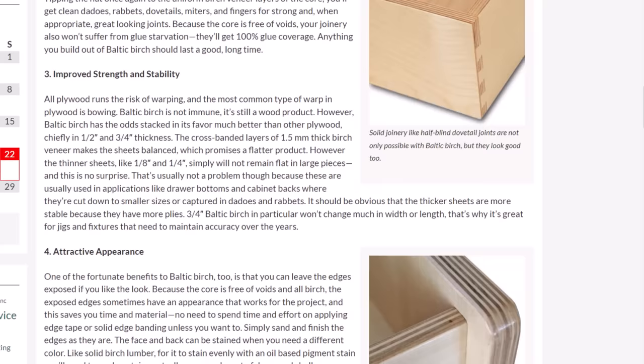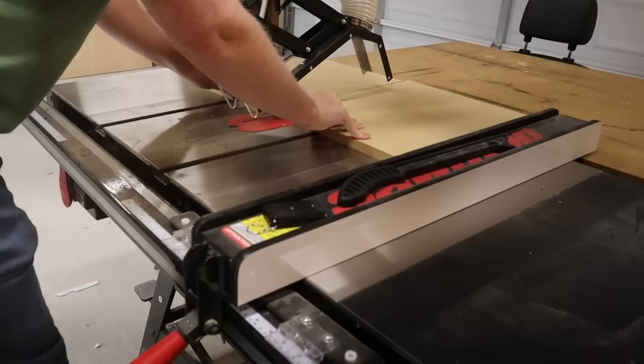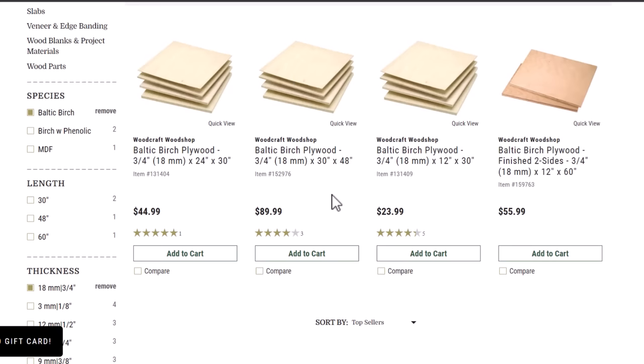The absolute best plywood is Baltic birch. It's made up of multiple layers of actual birch hardwood and is superior to the birch from the local home center. Thanks to all those layers, the edges look really cool and it does an excellent job holding screws. The veneer face on Baltic birch is a lot thicker than on home center birch, and it typically comes in five-foot by five-foot sheets.